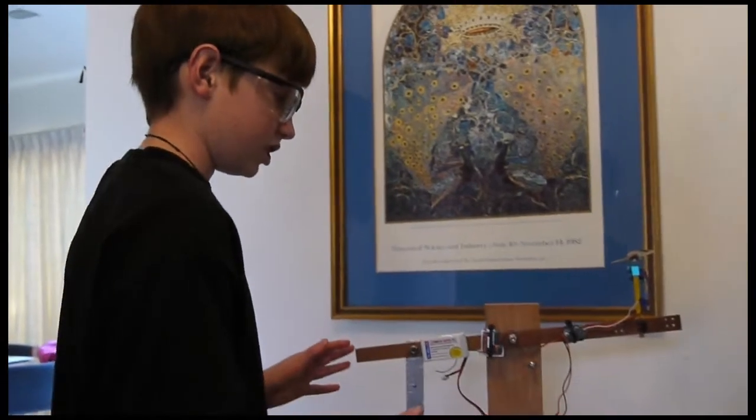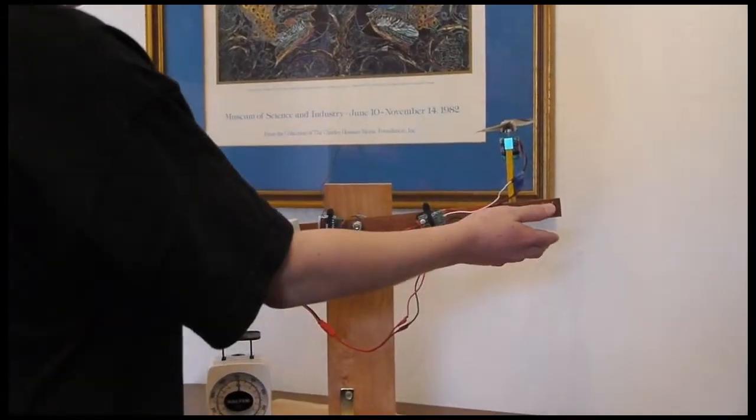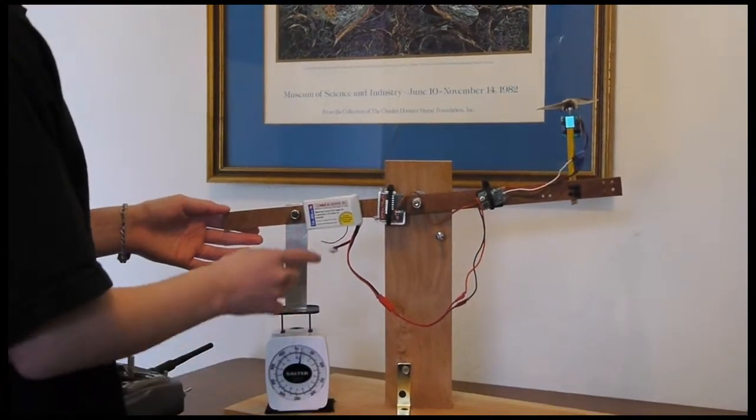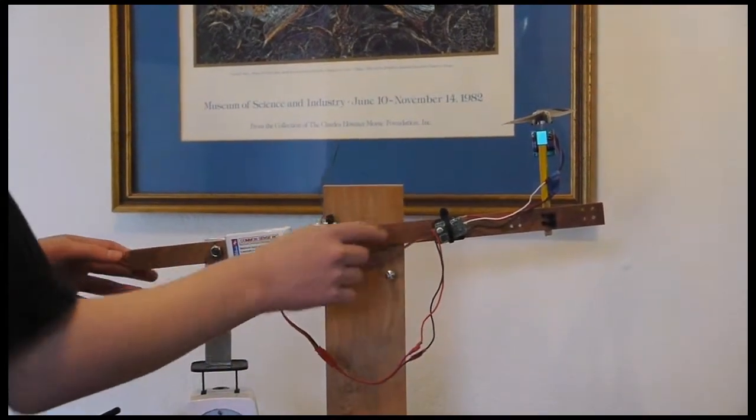This works just like a teeter totter. The engine right here, when it's turned on, it pulls up and this side goes down to measure the amount of thrust. Here's the battery, the receiver, and the speed controller.